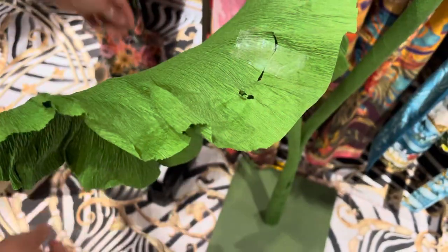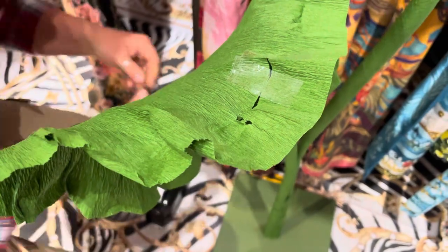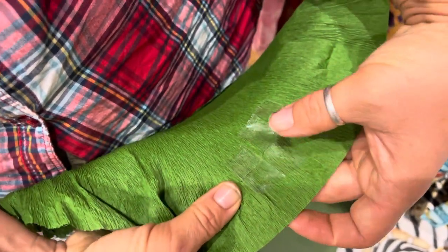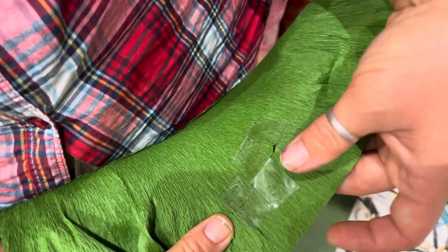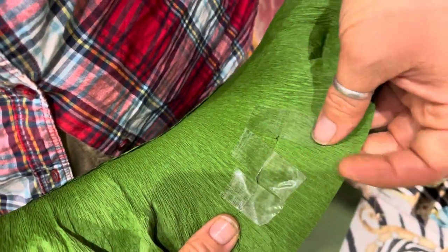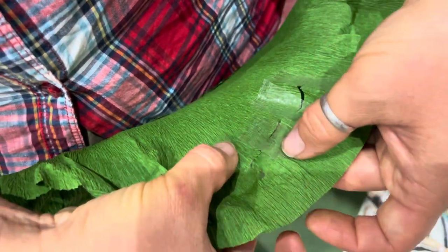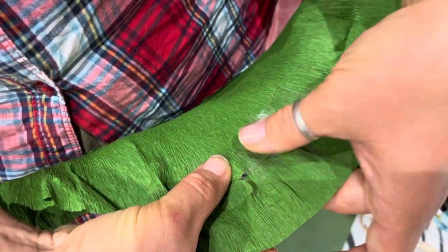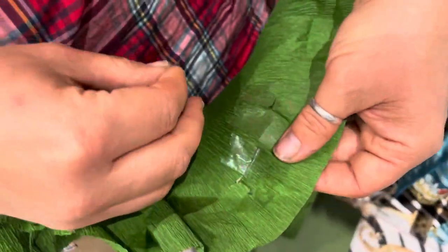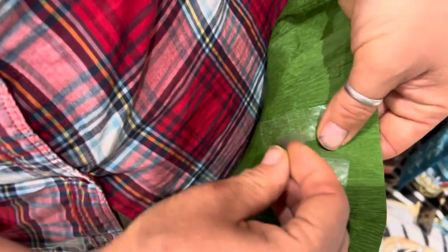Yes, this is it. You may even want to overlap it a teeny tiny bit. You can see there's space between the two parts here, but here you don't — I would prefer you do it this way, with overlapping the tape a bit. You slightly overlap.